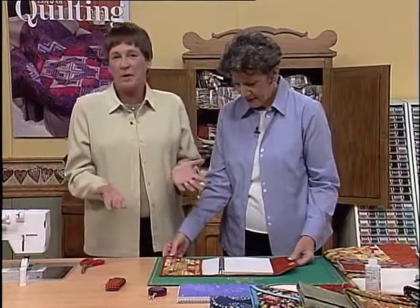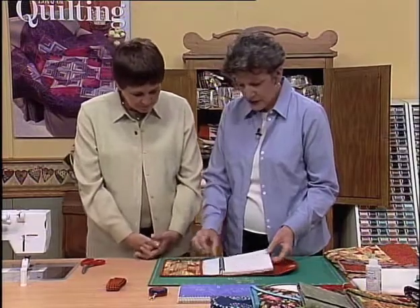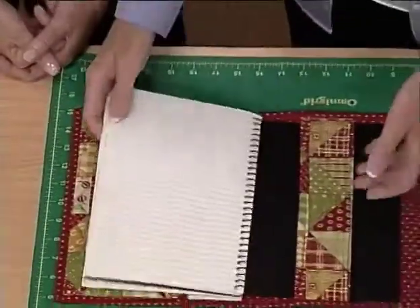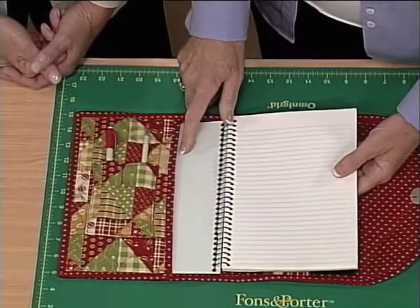You can use pre-quilted fabric, or you can quilt your own to make it. It has a pocket for pencils, and back here at the back, this little quilted band is what holds the backside in, and the flap on the front holds the front end.